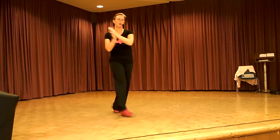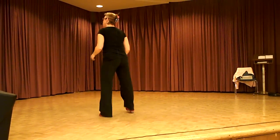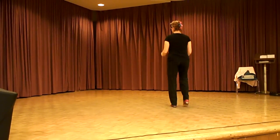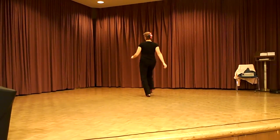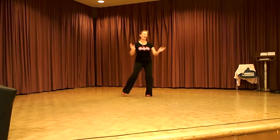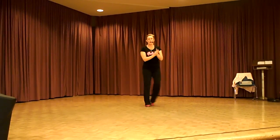Two stomps to the front. Clop off to the left. Clop right. Basic. Two stomps to the back. Pull shop to the left. Push right. Basics.